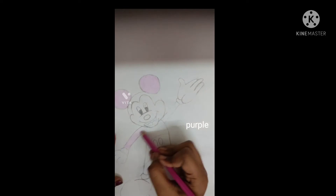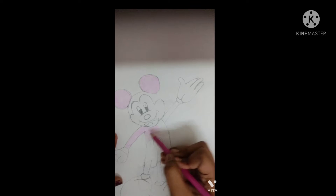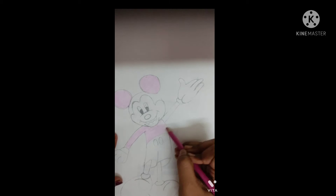Hello everyone, welcome to my channel Fun with Indrakshi. Today I have drawn a Mickey Mouse drawing.